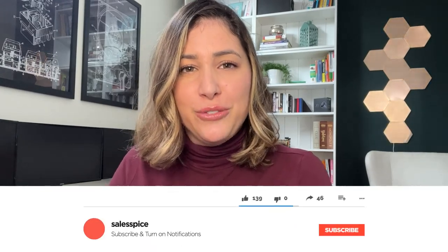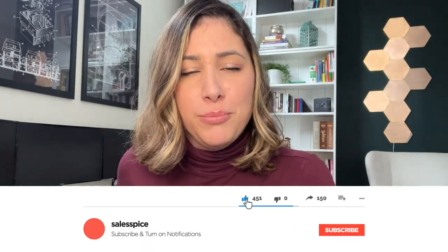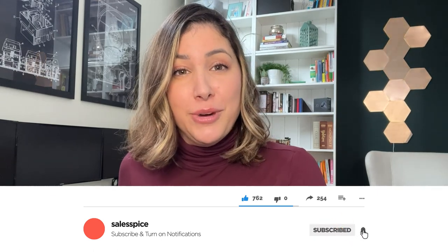Alright everyone, welcome back to my channel. If you're new here, go ahead and hit that subscribe button below. You'll be reminded that every single Monday I do post new content. Alright, let's dive right into it. This should be a quick video.